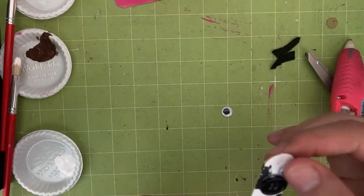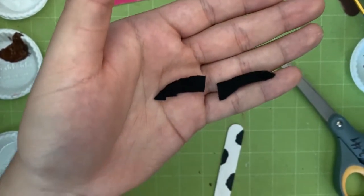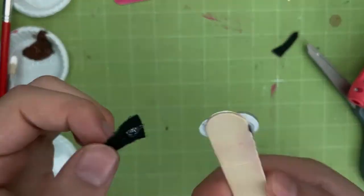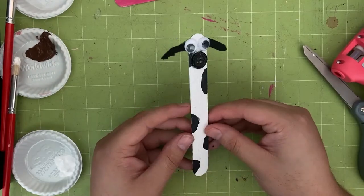Attach two googly eyes and a button for the nose. Next, take black felt and cut out two ears for the cow. If you don't have any felt, you can use construction paper instead. Gather the ears and glue them on top of the stick, one on each side, just like this. There you have it — what a beautiful cow!